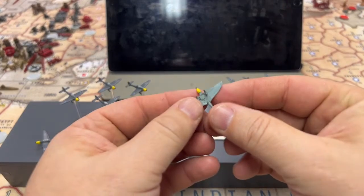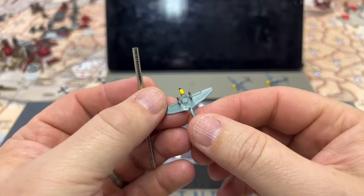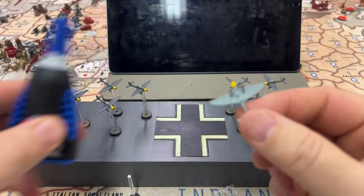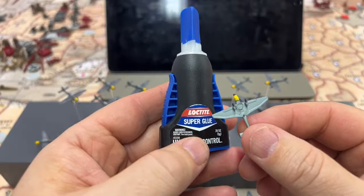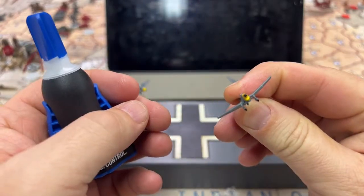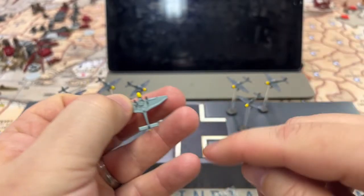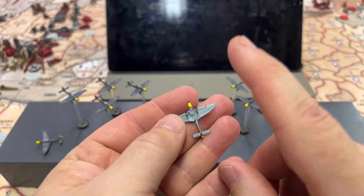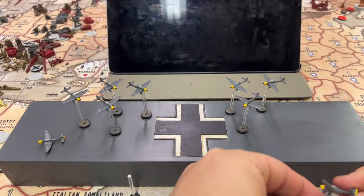So step one was gluing the magnet onto the bottom of the plane. The plane was flat enough I didn't have to do any drilling or cutting — just glued it on. The glue I used was this Loctite, which you can get at Home Depot or Lowe's. Just a little dab, drop it in, and make sure it's seated evenly so the plane isn't cockeyed on the stand. Step one is gluing the magnet — just make sure you get your polarity correct.